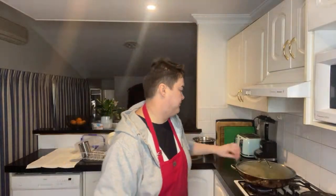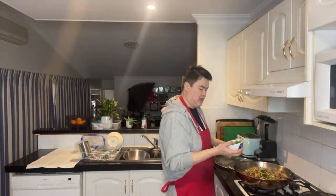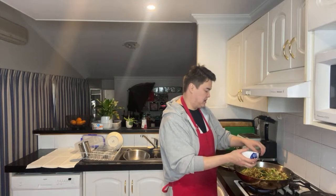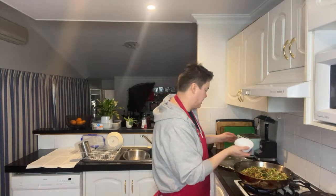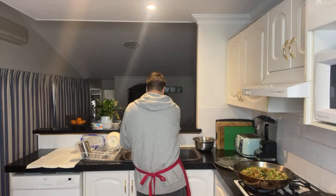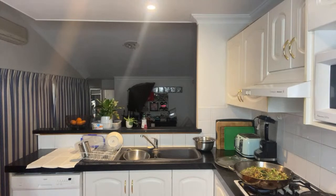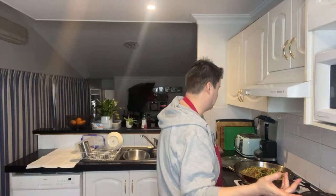I'll put the lid on and just leave it on simmer for a little bit. I just got a new fridge, which I'm excited about — my old one, the freezer was working but the fridge stopped, and it would turn on and then stop, so you couldn't rely on it. I'd come home from work and the fridge would be off, so I'd lose all the meat and have to throw it out.